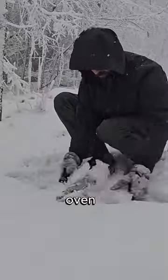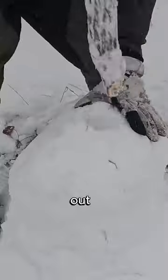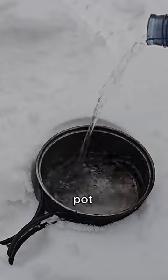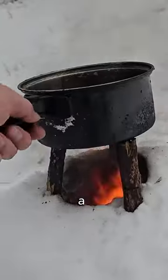This guy somehow made an oven out of snow. He rolled up a giant snowball, carved out the center, and lit a fire inside. Using sticks to support a pot, he was actually able to boil water before the stove melted into a puddle.